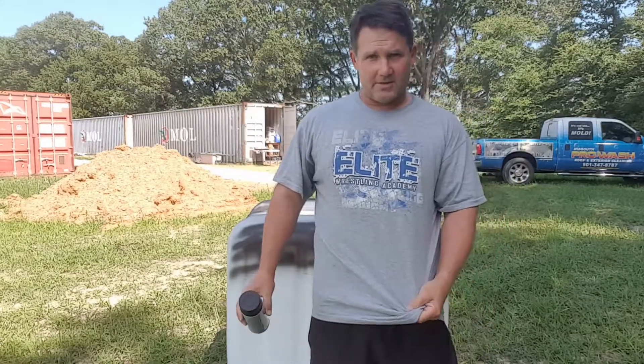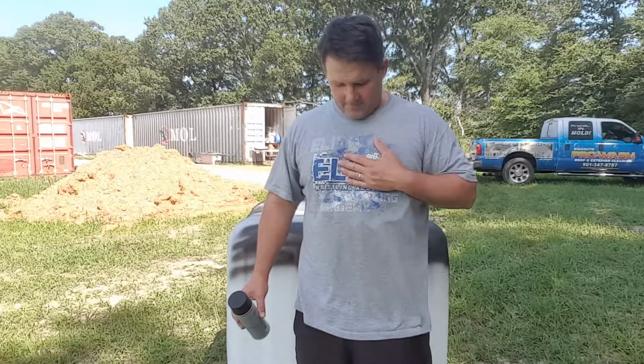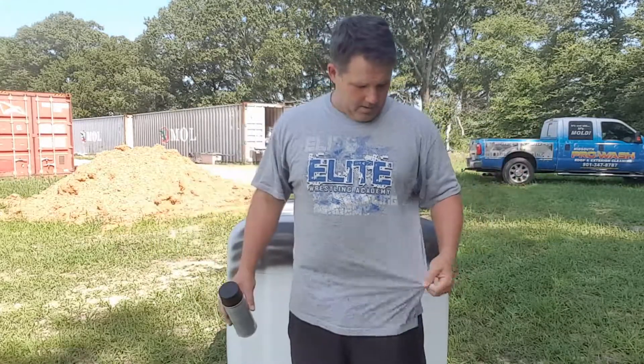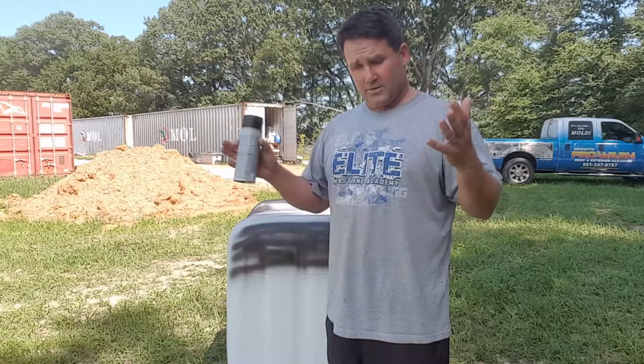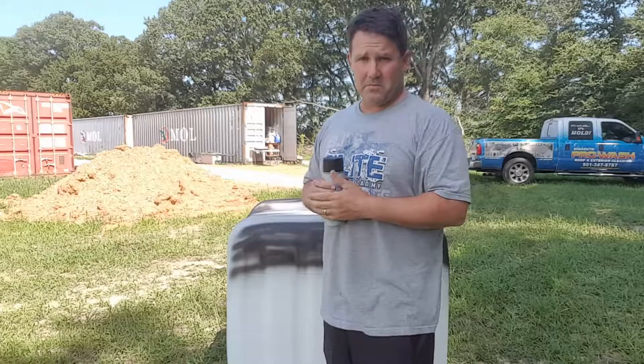You'll probably notice I always wear this shirt. I was looking through some of my videos — I've got hundreds I haven't even posted yet — and I've always got this shirt on. I think I do have more than one. This was our elite wrestling program that I coached a few years ago and I just like it. It's just an old beat up shirt that eventually will fall apart and I'll probably wear something different. I'm just trying to narrow down my clothes.